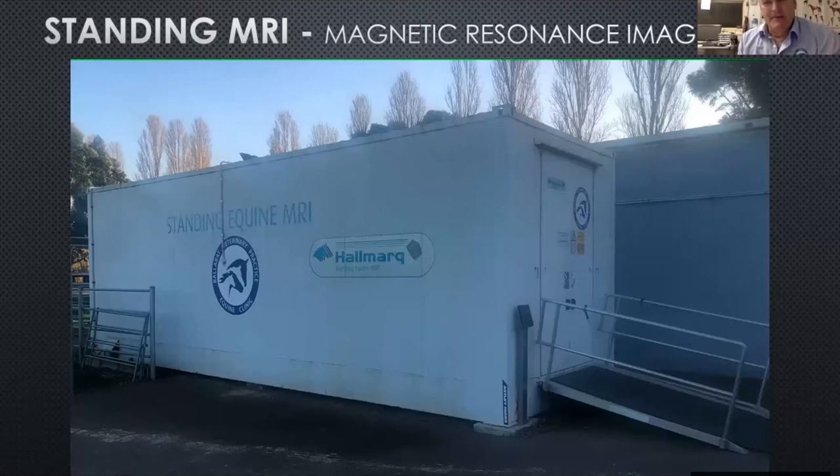The company Hallmark in England started putting these together several years ago as a modality of making it more available to more practitioners, because probably 80% to 90% of lameness has always been stated as being from the knee or hock down, and this is what this machine can do — it can go from the knee or the hock down to the ground.